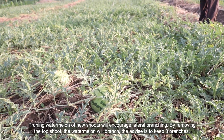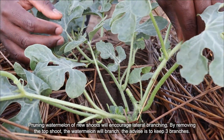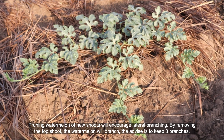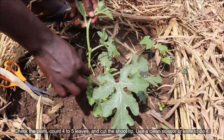Pruning watermelon of new shoots will encourage lateral branching. By removing the top shoots, the watermelon will branch. The advice is to keep three branches. The fruits developing on the branches will be bigger and better.